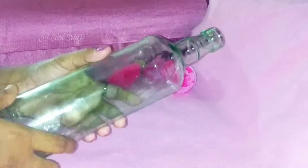Hello, welcome to our previous video. Today we are going to clean the bottle.